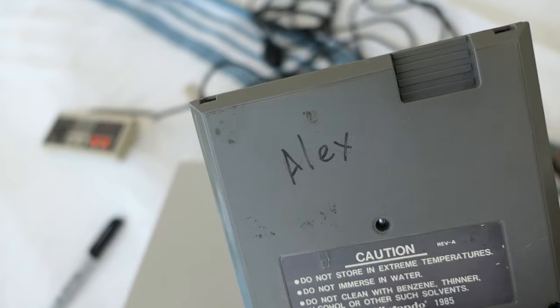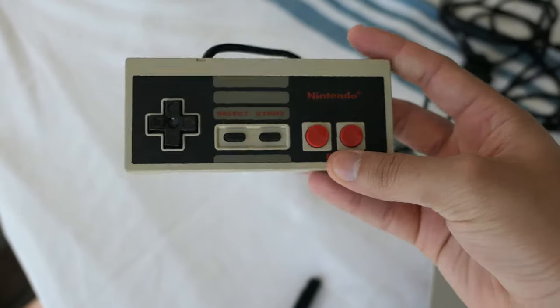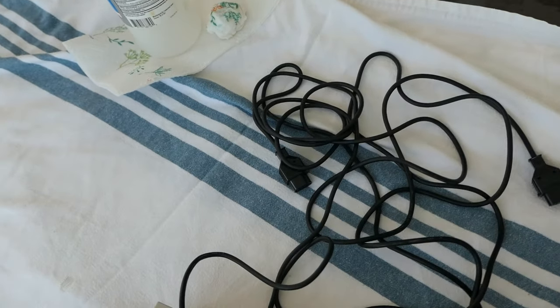We're going to take out this permanent marker name on the back — thank you Alex for your little NES collection, I appreciate you. We are also going to be taking the yellowing out of these controllers as well, and just kind of cleaning everything up. Now, let me go over everything that I am using in this restoration.